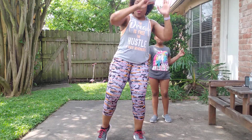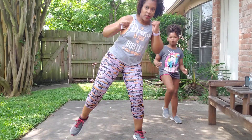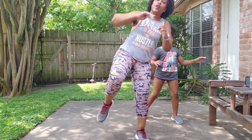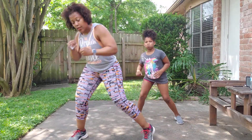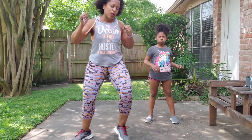Double knee, punch down. Double knee, punch down. Double knee — you've got four punches down. Double knee, punch down. Jab, roundhouse.